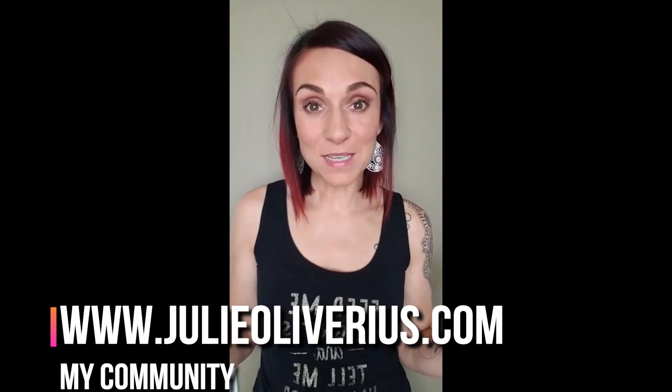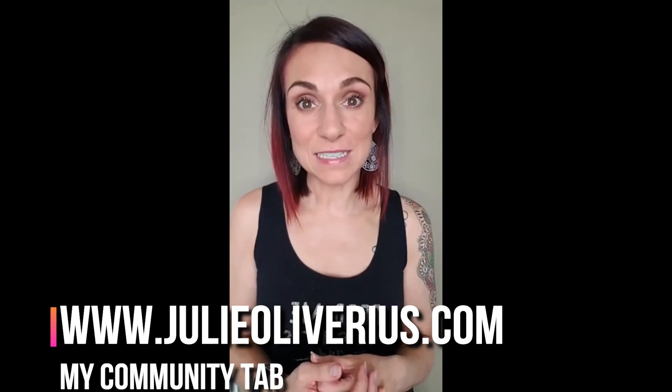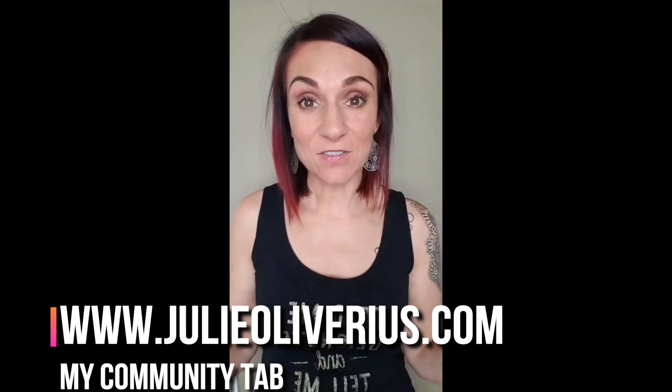If you've got questions, please feel free to let me know — I'm here to help you and answer any questions that I can. You can always check out my blog on my website, which is julieolivarius.com. If you've got questions, let me know. I'll chat with you later!